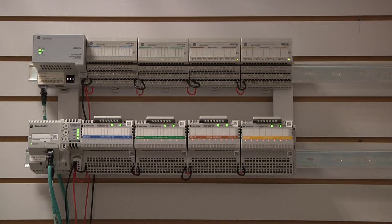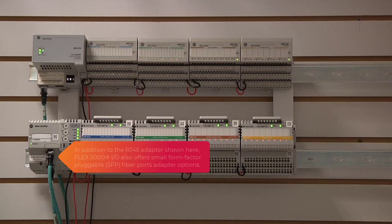Each installation has a dual-port Ethernet IP adapter for communications. The Flex5000IO platform also offers adapter options with small form factor pluggable fiber ports, or SFP, that allow communications over longer distances.